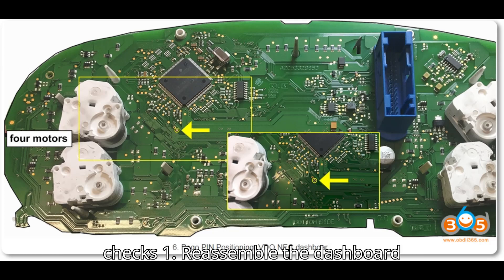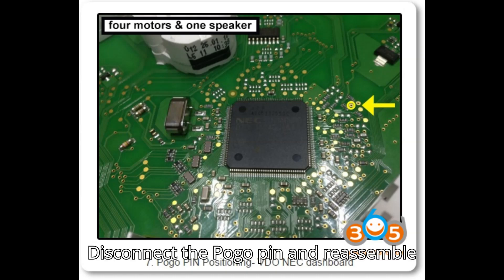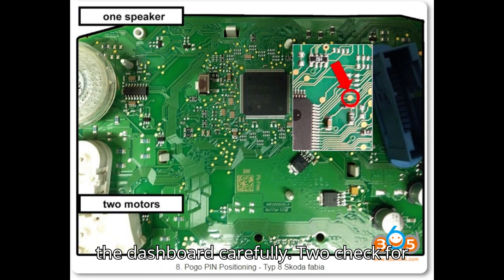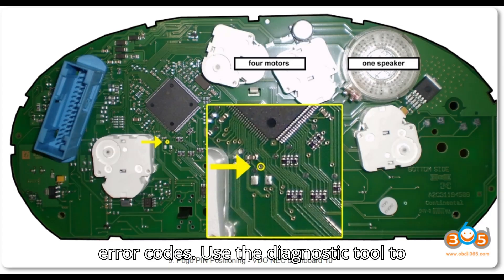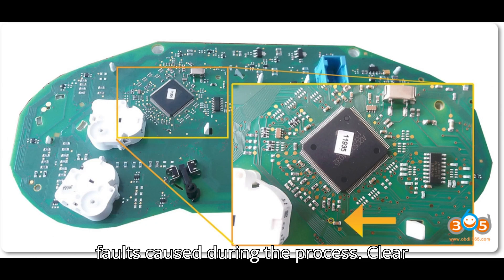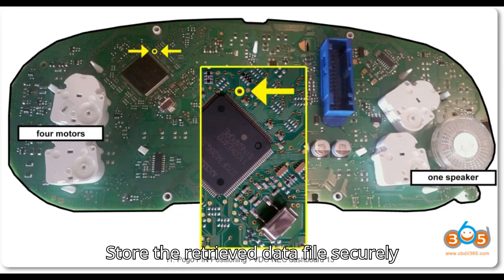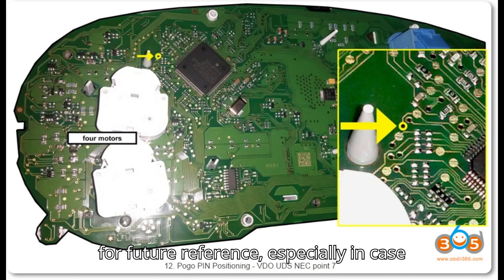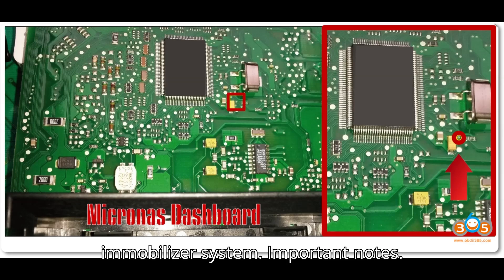Step 8: Final checks. After successful key programming, disconnect the Pogo Pin and reassemble the dashboard carefully. Use the diagnostic tool to scan for any residual error codes generated during the process, then clear any errors and ensure the vehicle operates smoothly. Store the retrieved data file securely for future reference, especially in case of future issues with the vehicle's immobilizer system.